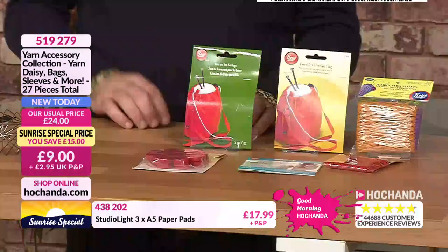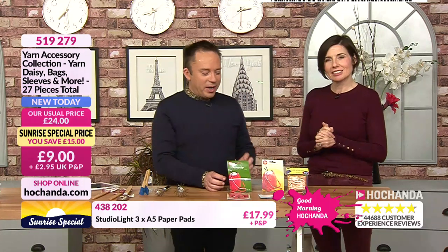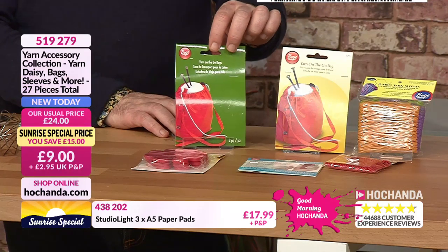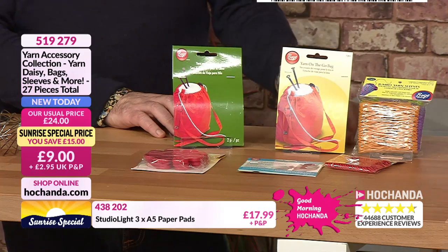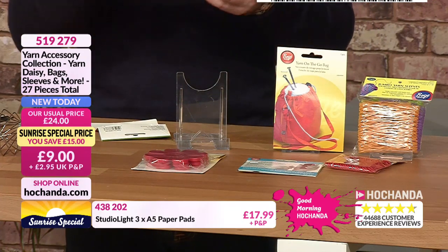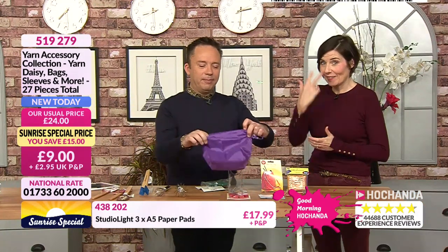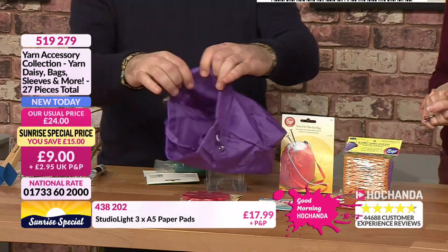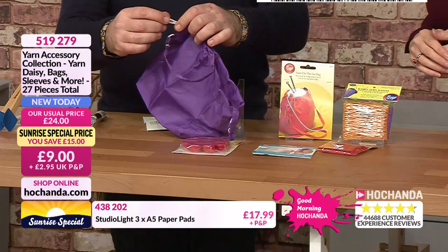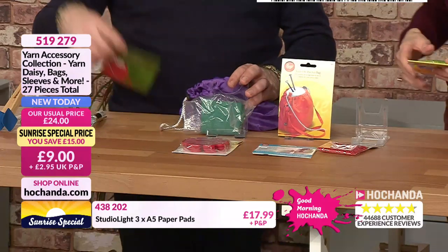So we have yarn bags here — little kits to make bags to put your yarn in. Receptacles for your yarn! I think with these little bags you could use them for all sorts of things — making your own little gift hampers, crafty bits and pieces. They've got little gathers on them just to bring it together. You get two kits, so you get four yarn-on-the-go bags. And then we've also got the jumbo yarn sleeves.